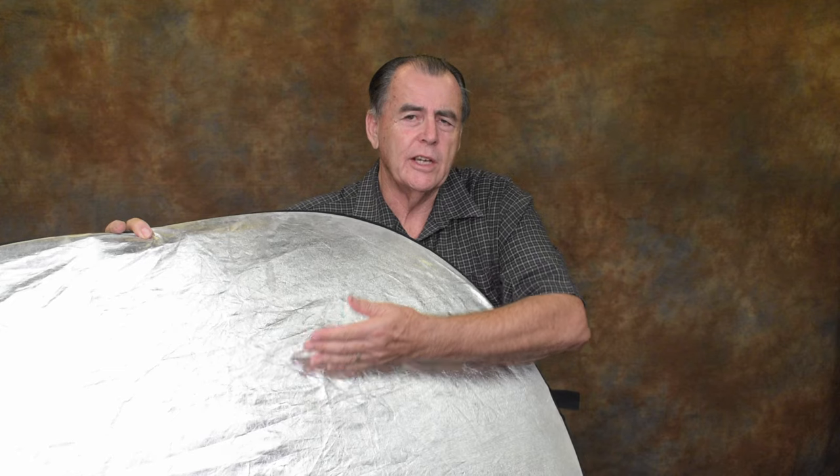When you're using a reflector, it's not just good enough to hold it up hoping it's going to reflect onto your subject. You need to hold it in a precise position, or your assistant needs to hold it in a precise position. Science tells us that the angle that light hits a surface is the same as the angle it reflects off — the angle of incidence equals the angle of reflection. It's similar to a billiard ball hitting a cushion. So you have to be precise with where to hold that reflector to reflect the maximum light onto your subject.